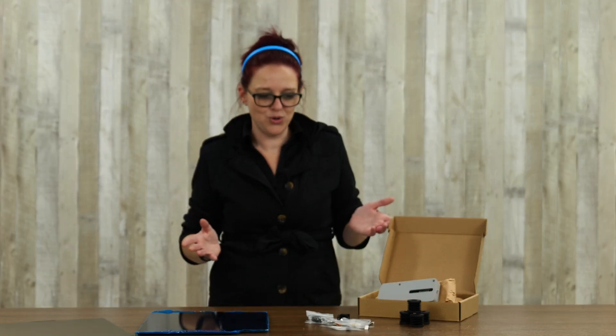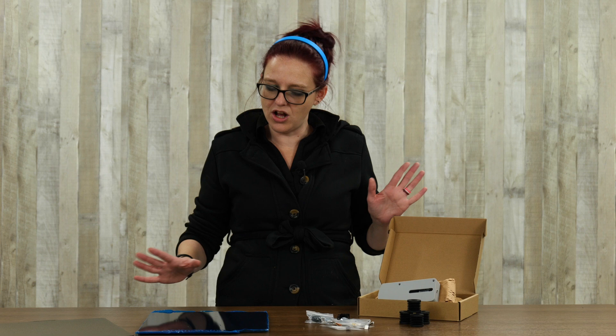So those are my favorite upgrades to put on my Bambu printers — let me know what yours are in the comment section below. We've got links to all of these products in the video description. Don't forget to like and subscribe, and we'll see you next time.